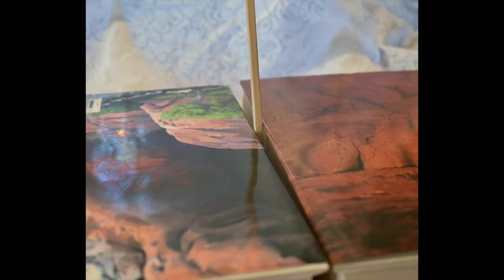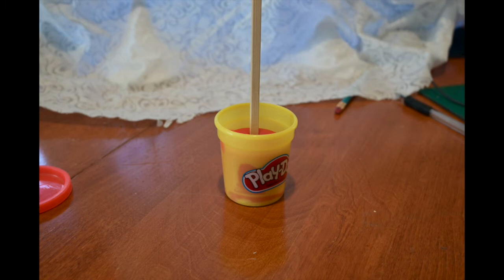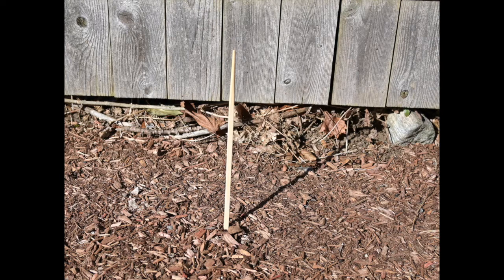You can and I think you should. Here's some more ideas on how you can prop up your chopstick. You can put it between two books or two game boxes. You can stick it in a can of play-doh or clay. Put it in a cup and support it with some tape. Or if it's a nice day just stick it in the ground.